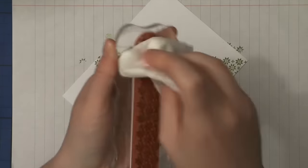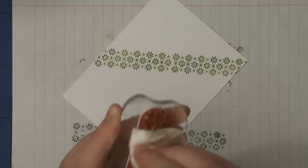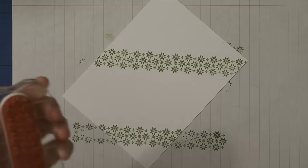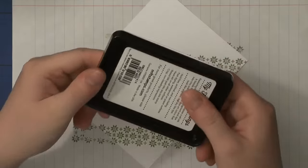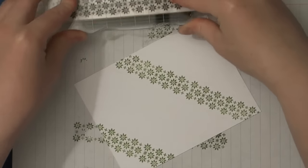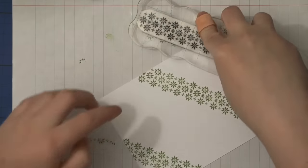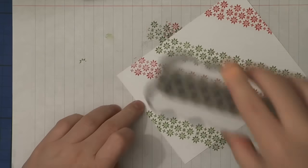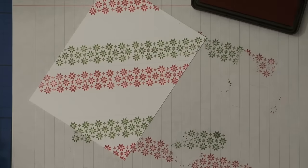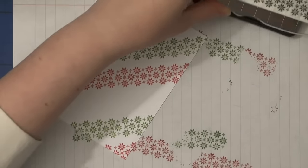I've had this stamp set for a long while but I only recently came up with the idea to create a background with this long stamp, and I really like how it turned out. Adding three different colors made it look really festive and fun. Now I'm going in with the Red Hot to fill in the other spaces, and Cherry Crisp is the darkest and the last color I'm putting on.